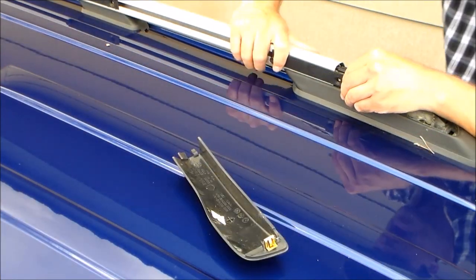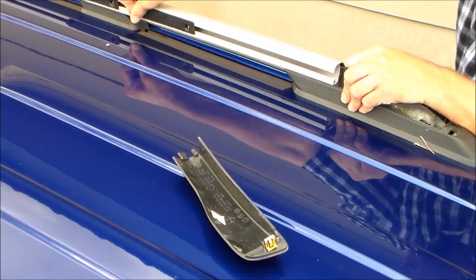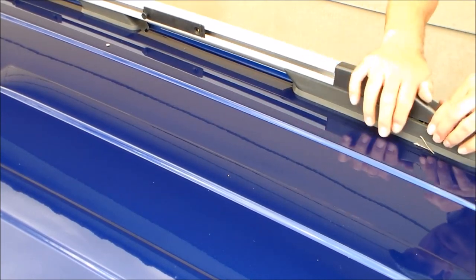Once you get all your brackets inside the track go ahead and put that roof rack cover back in place. That should go back on fairly easy — you shouldn't have to force it, it should just clip right into place.